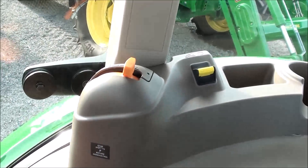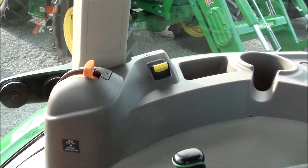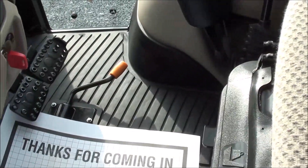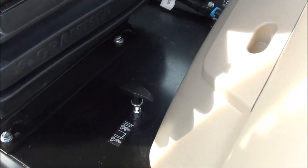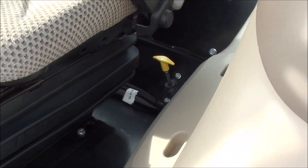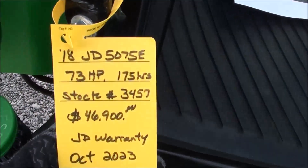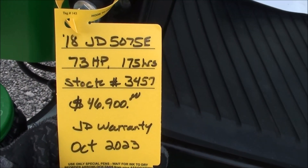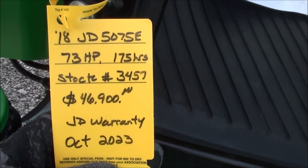It also has the updated positioning for your hand throttle and PTO engagement switch. The foot throttle, brakes, clutch pedal, and differential lock are all down on the floor. To the left of the seat you've got your four-wheel drive engagement lever, and the 540 and 540E PTO selector. The tractor still has factory warranty running into 2023.